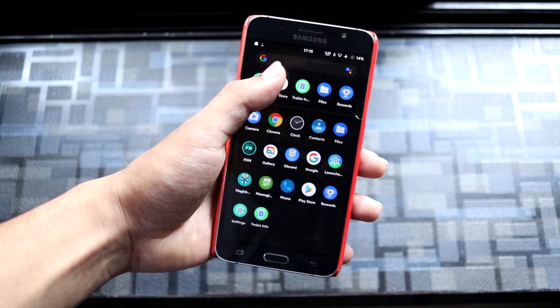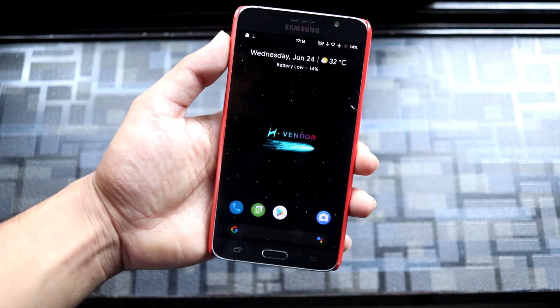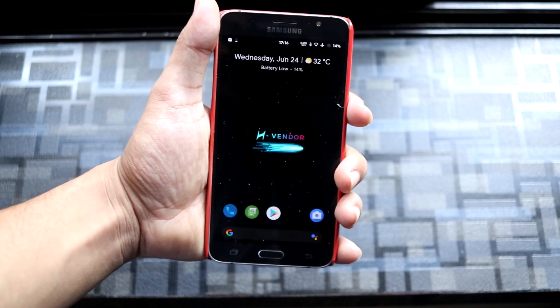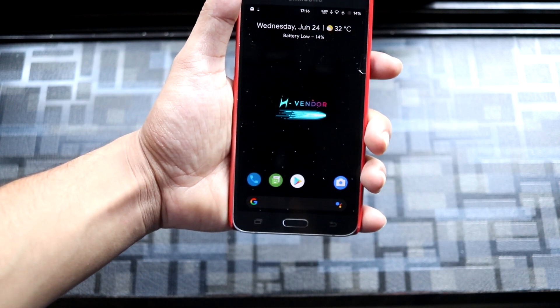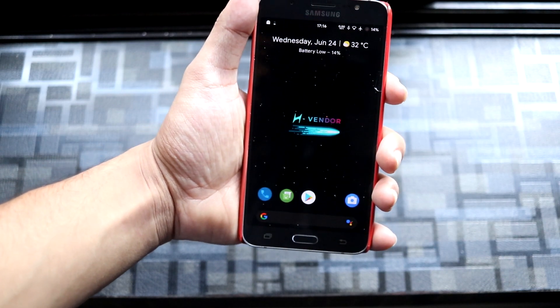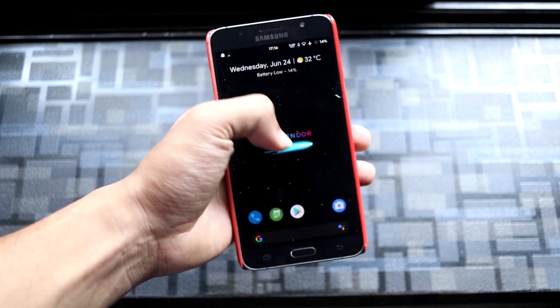Thanks for this awesome H vendor port, ported from the legendary Galaxy S20. We are really lucky the Exynos 7870 community has been blessed with so many awesome developers. Thank you to all of them.